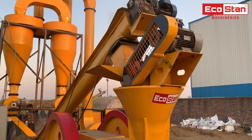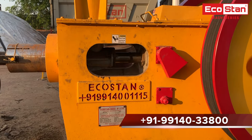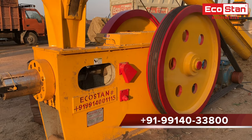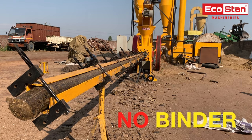The dried paddy straw goes into the briquette machine, which pushes the material into the feeder box where the raw material gets punched by the high-pressure mechanical punch. Further, the raw material moves into the die holder where the formation of briquettes takes place. In the formation of briquettes, no chemical or binder is used.